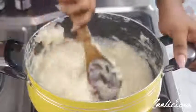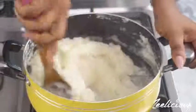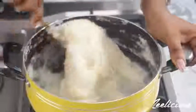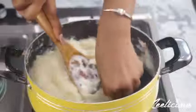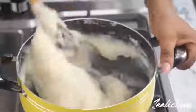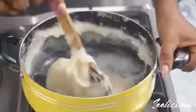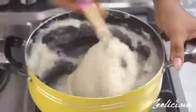Let's check on our pounded yam — it should be done by now. Oh yes it is! I'm going to do that stirring method one more time just to get it in perfect shape. Note that using a non-stick pan will prevent it from sticking. You can see how smooth the yam is.